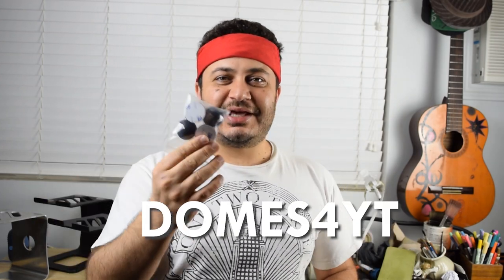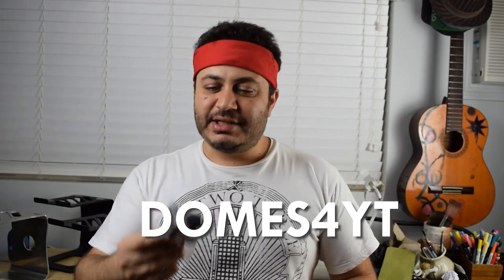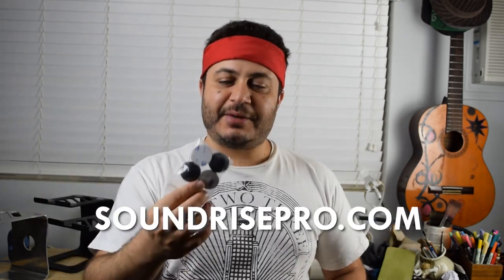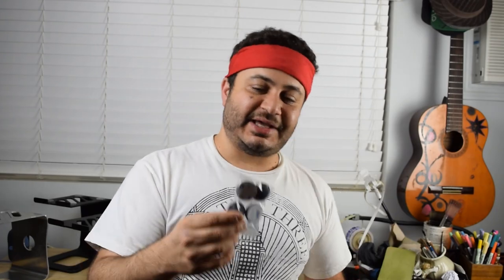If you want to follow up to see if this method of raising the price works, hit the subscribe button and I'll do a follow-up video in about three months to see how sales are doing. For those of you that have stuck around this far, use the code on the screen to get a pack of four domes for free — I'm giving away two of these. Just use this code at checkout and you'll get a pack of four domes for free. Thanks for watching. Hit subscribe for more videos that have free gifts at the end just like this one.